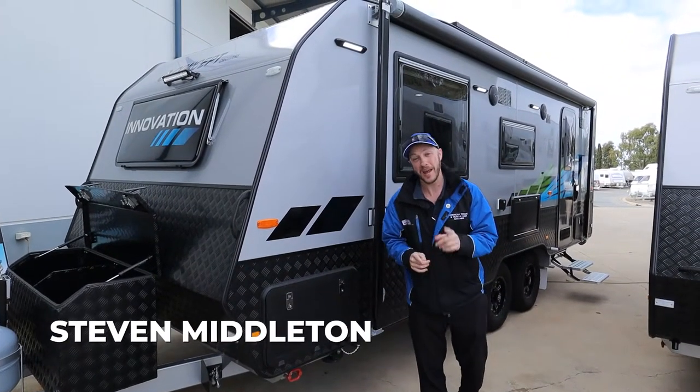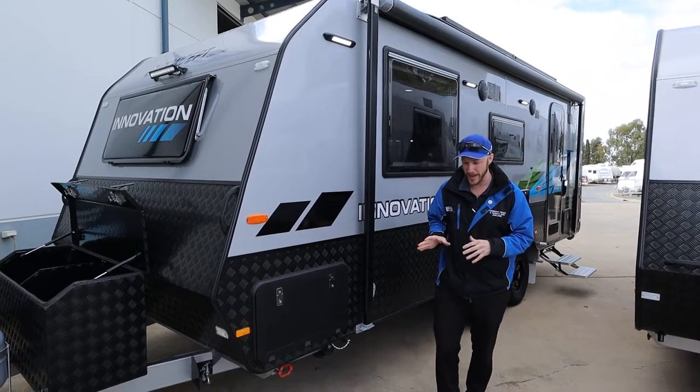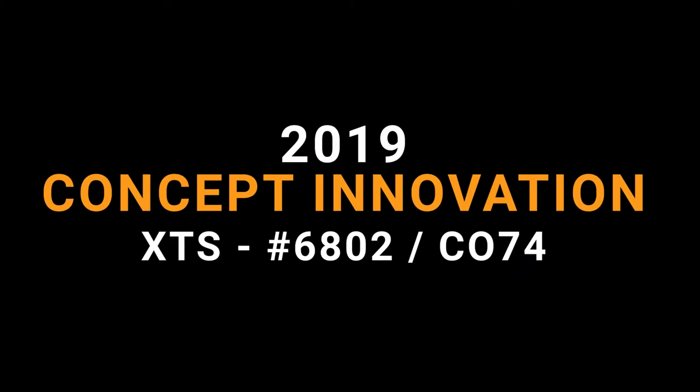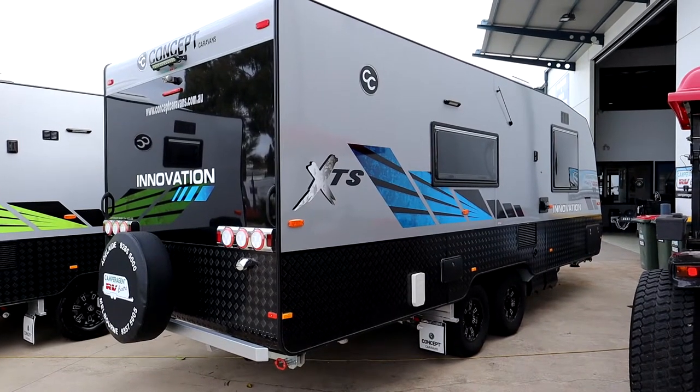G'day folks, welcome to the show. Today we're going to take a look at this 20 foot 6 Concept Innovation with XTS pack. Let's start on the outside here.